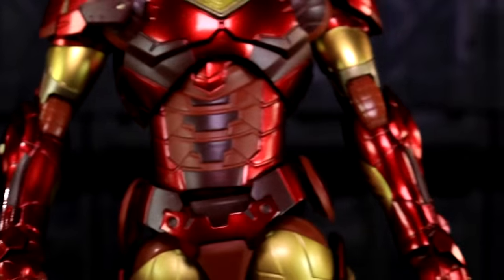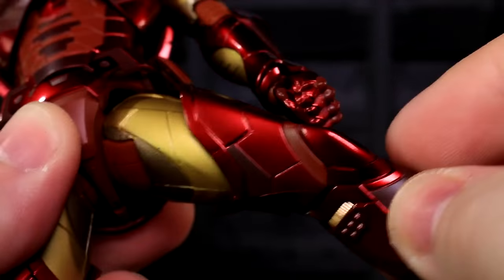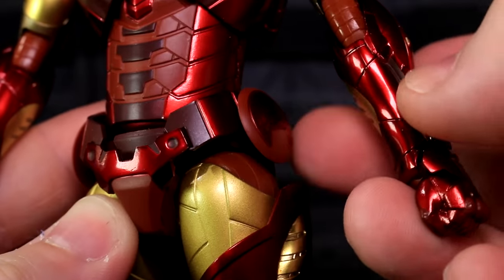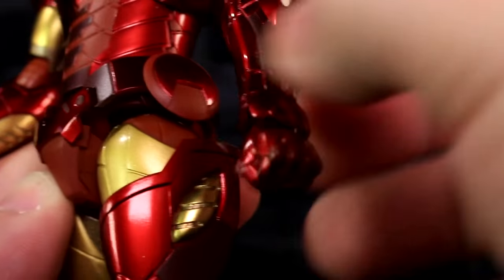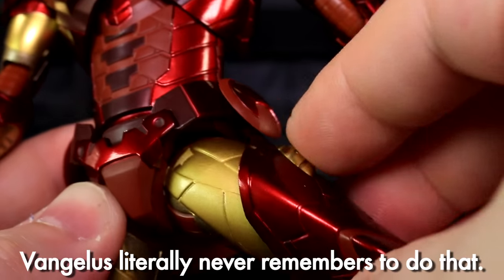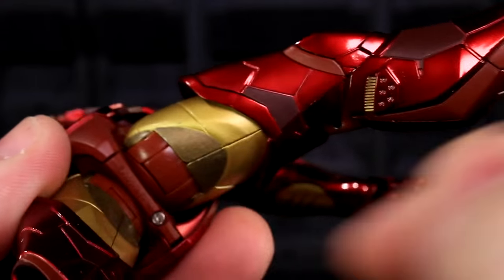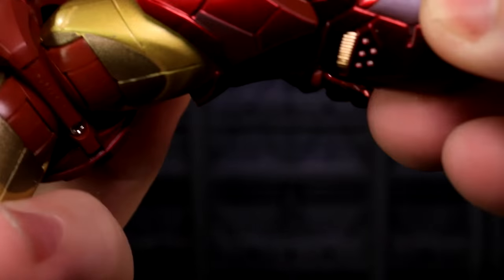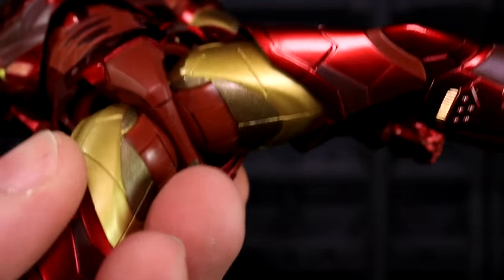Down at the hips, these are not the Bleeding Edge hips whatsoever. They're still good — the range is great, but there's nothing crazy going on. This little side skirt here can get up out of the way. You might want to lift it up preemptively so you don't scratch the edge of the thigh armor. He can't quite do a full Van Damme, but I do like the mechanism down here — it's just a giant hinge, and it's revealing a little bit of something, but it's not like that multi-hinged glory from the Bleeding Edge.